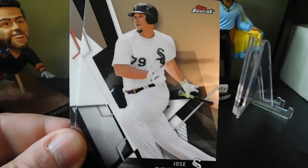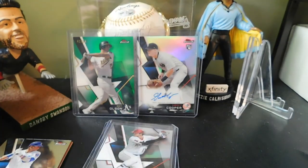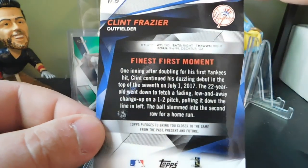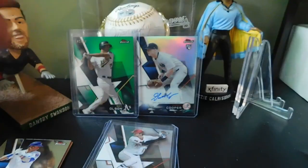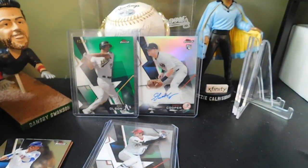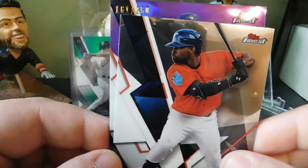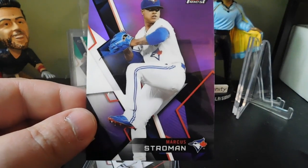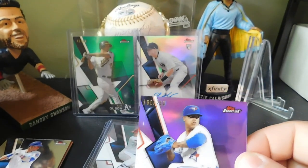Pack two: Kenley Jansen, Jose Abreu, and a Clint Frazier Finest First rookie card — nice little insert. Then we got some purple: a Jackie Bradley Jr. and a Marcus Stroman purple parallel numbered 161 out of 250. That's a nice card — the colors really pop on these chrome cards.